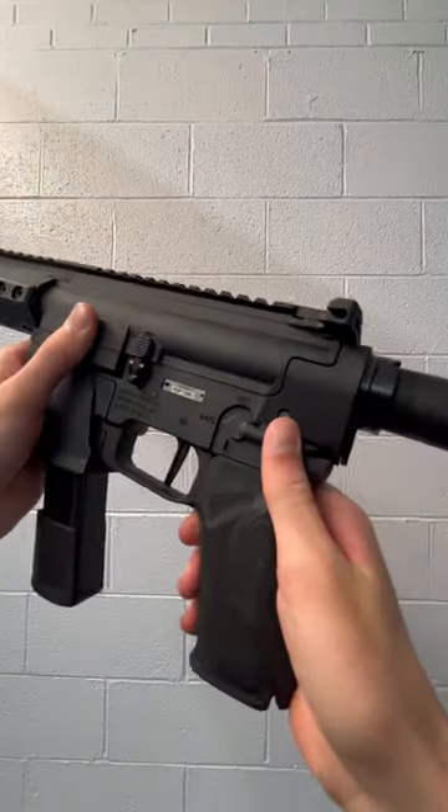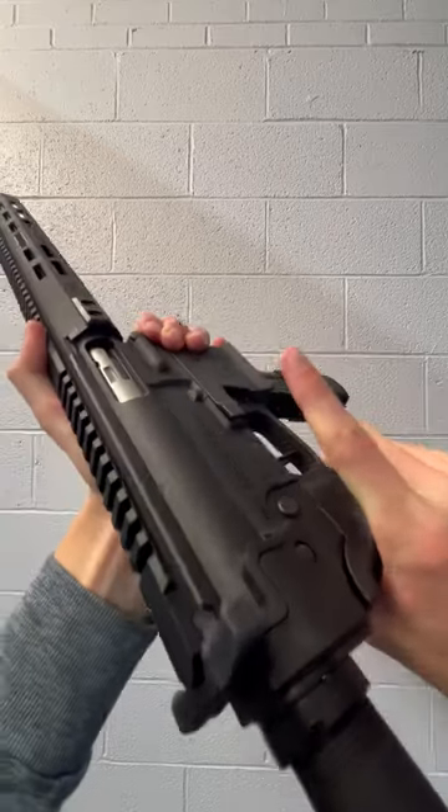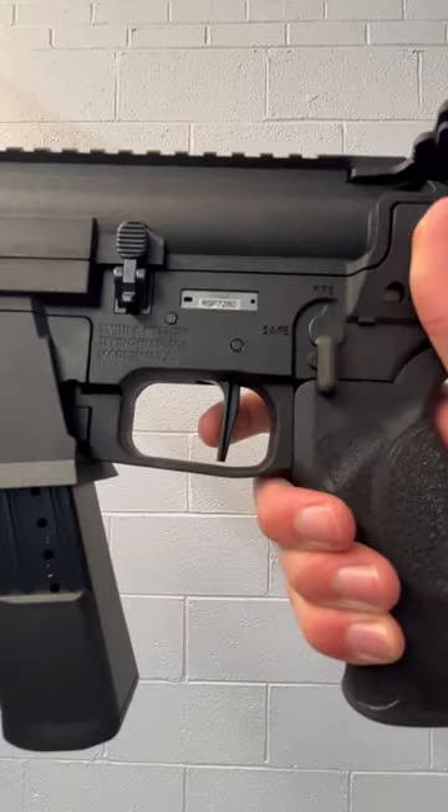First off we have classic AR controls like the safety selector, port release, and mag release. We've got an M&P pistol grip that feels pretty good in the hand and a very nice flat face trigger.